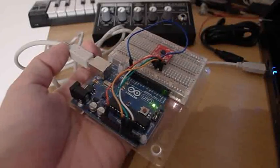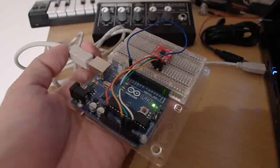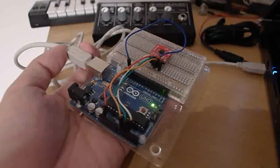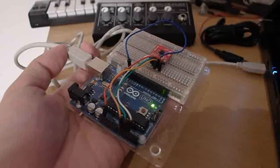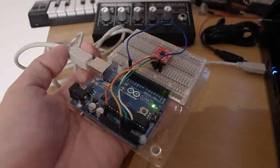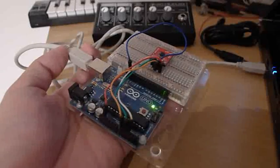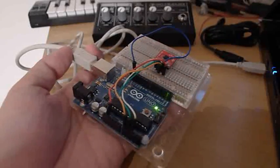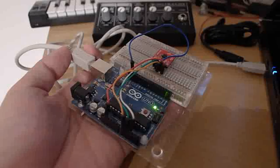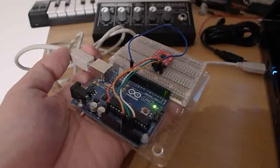The bulk of the project involved sampling the voltages using analogRead on the Arduino. Once you have those voltages sampled, you need to convert them to proper values, then run them through mathematical functions like atan2 in order to get the proper rotation values. Since atan2 returns values between 0 and 360, you need to remap them to values suitable for Houdini's use.